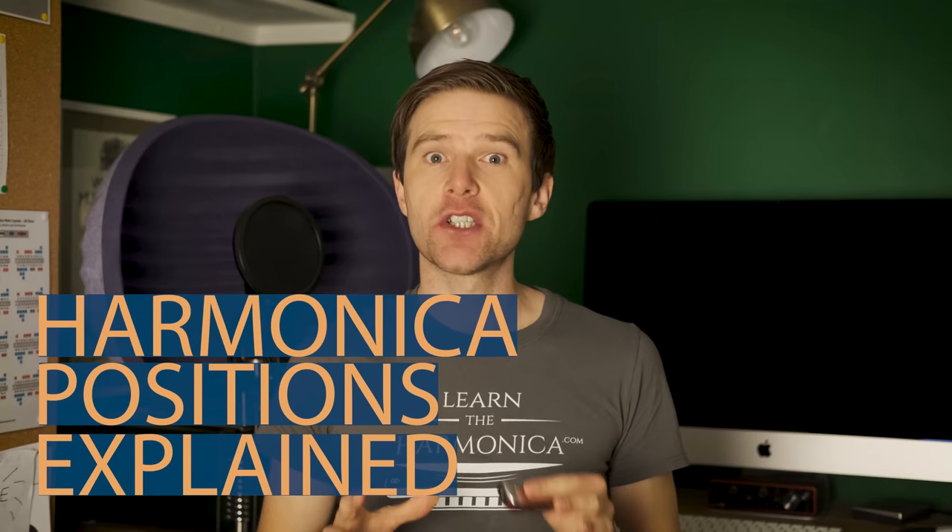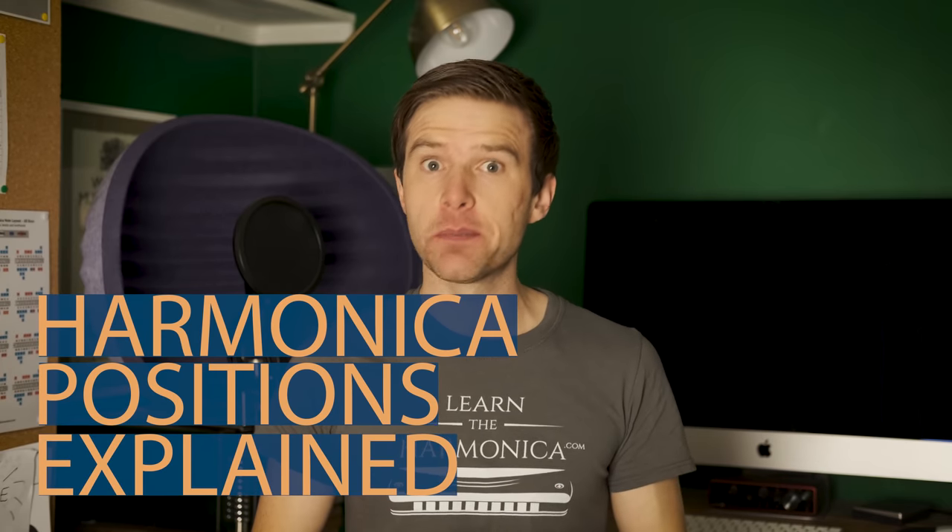Hey, Liam Ward here at LearnTheHarmonica.com. Today we're learning about positions. This is a concept which often confuses people, so I'm going to try and simplify it for you, and hopefully by the end of this video you'll understand a bit more and it'll be a bit clearer.